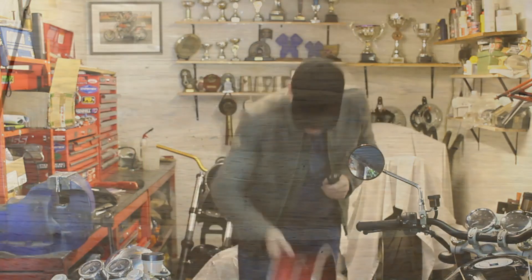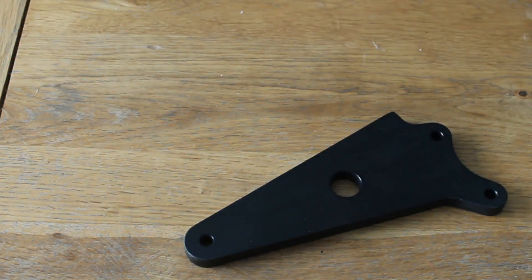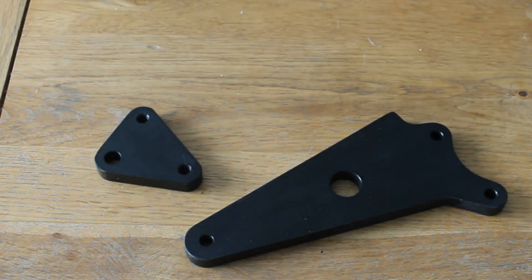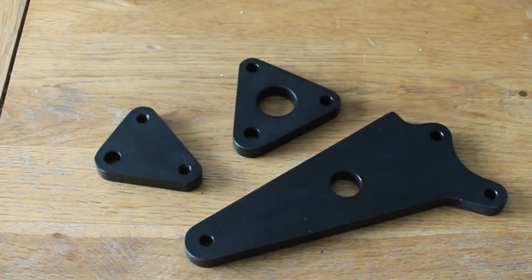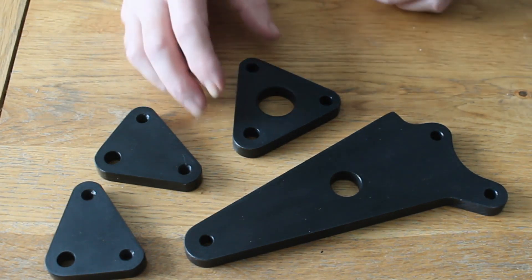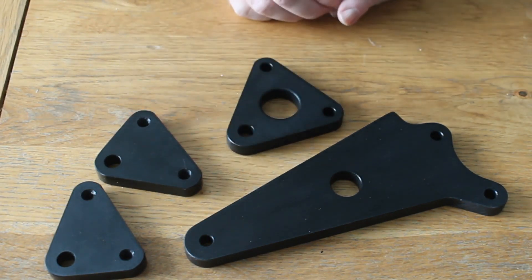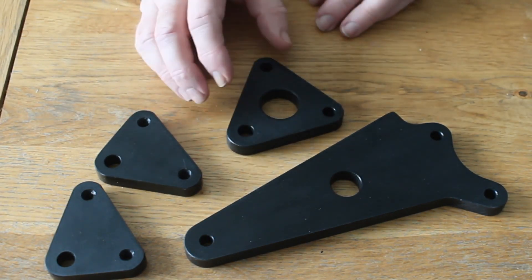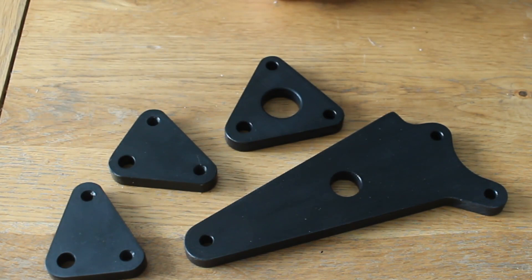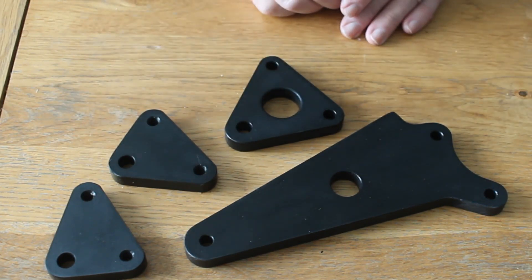A few weeks later, collecting parts from Camcoat. Here we have the billet rear caliper mount along with the billet engine mounts, all done in hard anodized black. I haven't yet got the gold rear Astrolite back because Camcoat weren't happy with the colour match on their first attempt - it's been redone and I'll get a call when it's ready. These parts are now ready to go back on the bike.